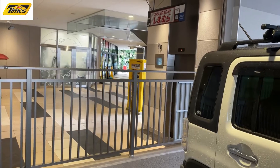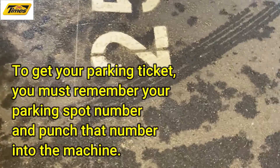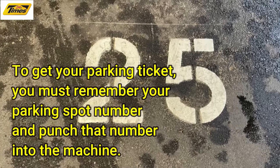You pay at that machine over there. Let's head over. You go over here and you look at your parking spot, which is number 25. So you're going to punch that into that machine.